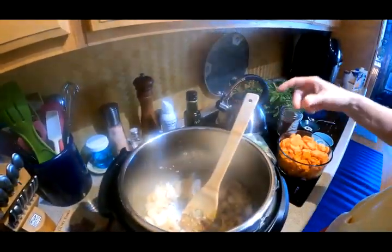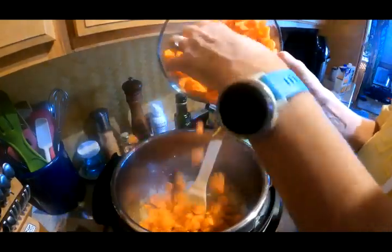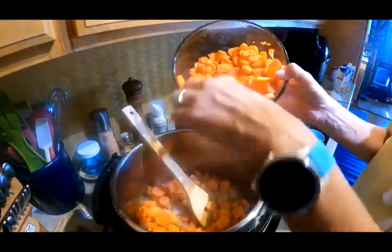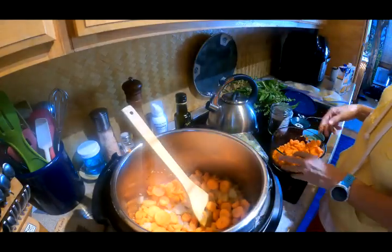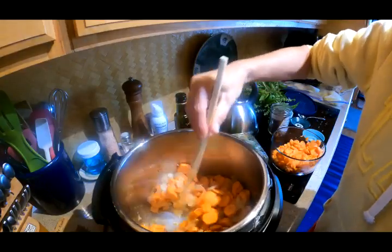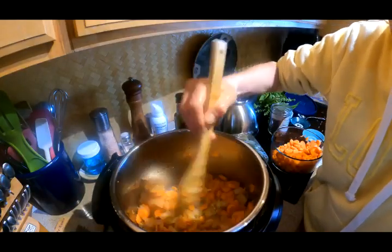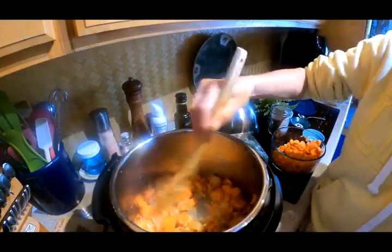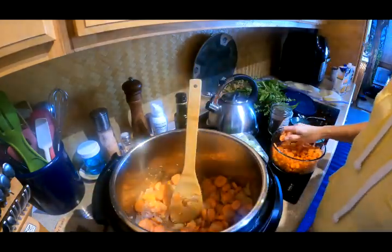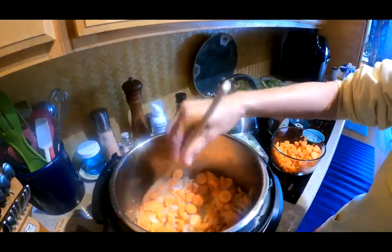I'm turning this back on to sauté and now I'm going to throw in my carrots, and the celery will go in in a moment. We love carrots — I like the soup to be full of veggies as much as possible. I want to sauté those so the carrots get a nice flavor before all the broth comes in, because they'll still maintain that flavor if you coated them first. I always push the veggies to the edge and fill it up as much as I can.